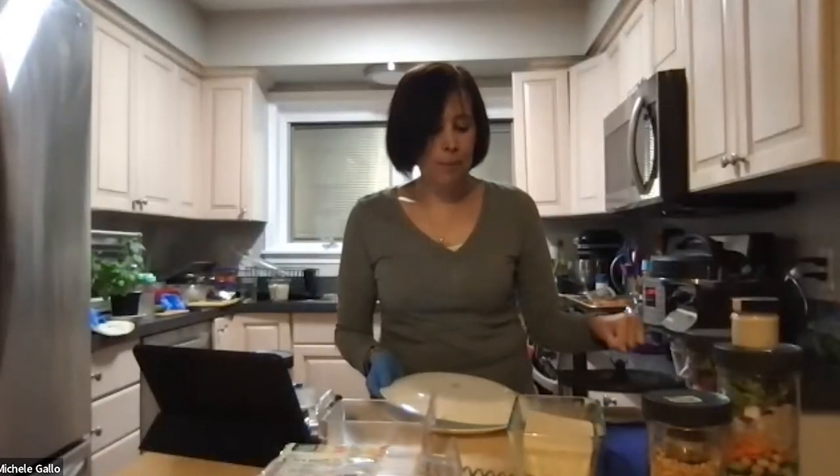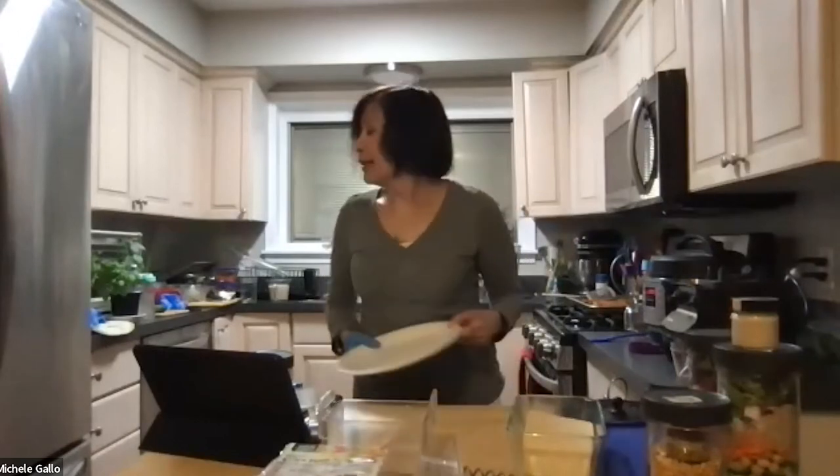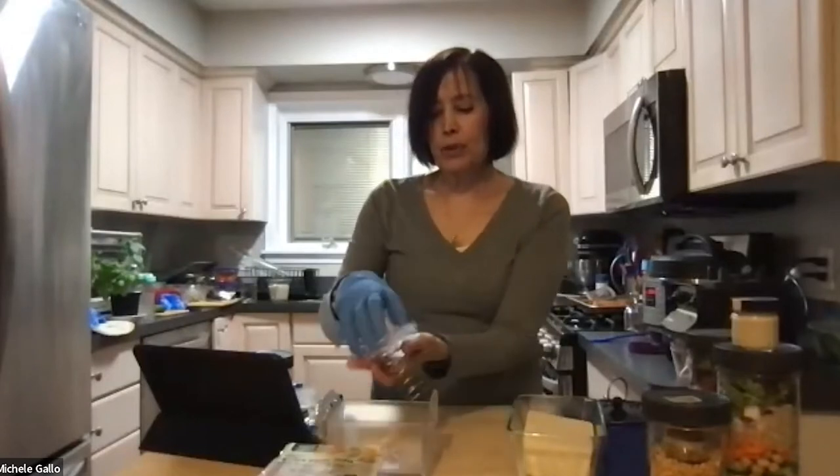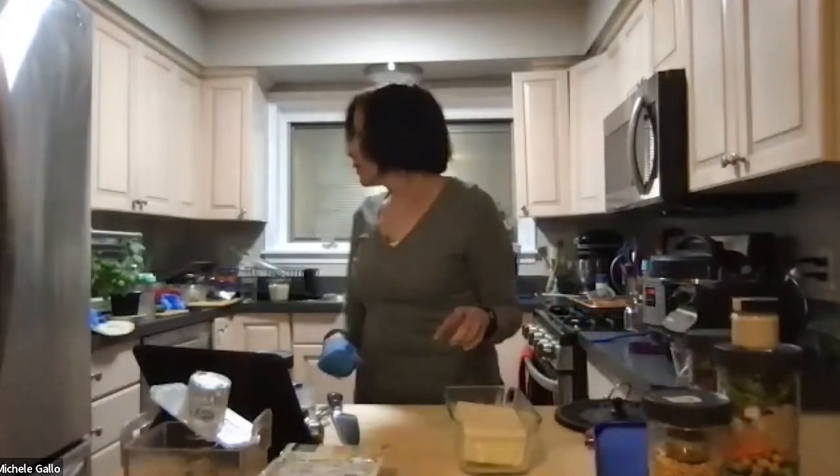I'm using extra firm tofu — I usually get this from Trader Joe's — and I press it. There are a couple of ways: put it between two plates with paper towels or a dish towel on top and bottom, and then a heavy cast-iron plate on top. Drain the liquid every once in a while. Or use a Tofu Xpress — you put the block in, it presses really fast and efficiently, though it can deform the block. I pressed two blocks today using the plate method with a pot of three cans of beans for weight.